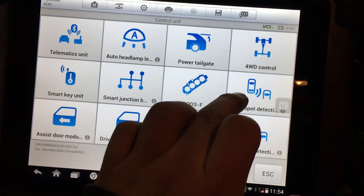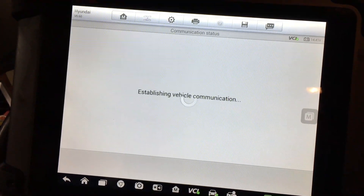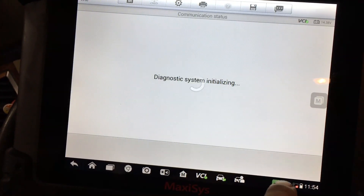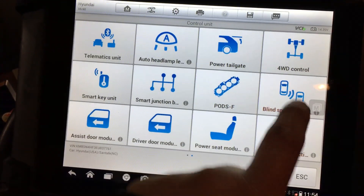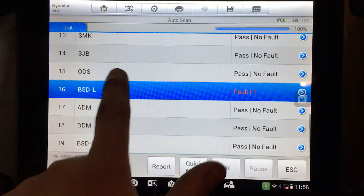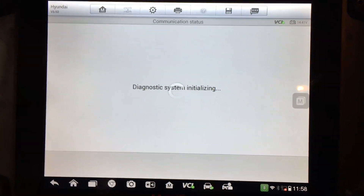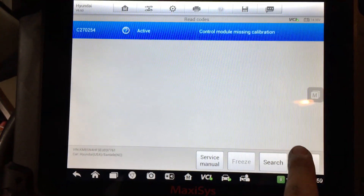Here's the moment of truth — we're back in the vehicle. I'm going to try to communicate with the blind spot detection module, and here we go. We can pull up information. Those codes are irrelevant because it had issues with the battery being low and the power missing on the module, so we're going to clear all that out. I went ahead and did a full auto scan on all modules and cleared the erroneous codes. We have blind spot detection on the left and on the right, and we do have one fault code — control module missing calibration. So we'll go ahead and calibrate that right now.